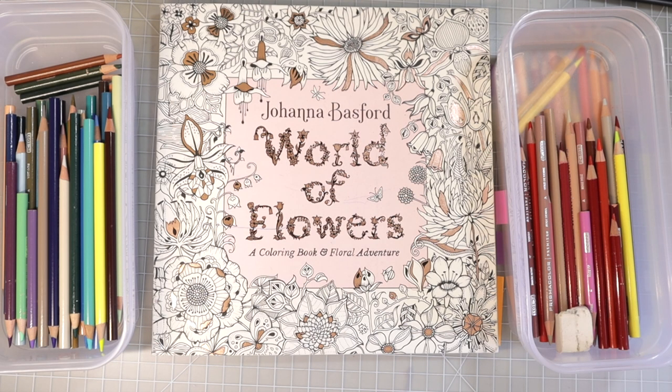Hi everyone, welcome back to another video. Today we're going to have a little bit of fun and we are going to color some flowers in Johanna Basford's World of Flowers. This is my absolute favorite coloring book in the entire world and I have not brought this coloring book out in the longest time.